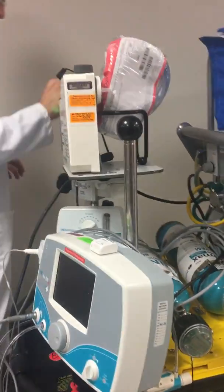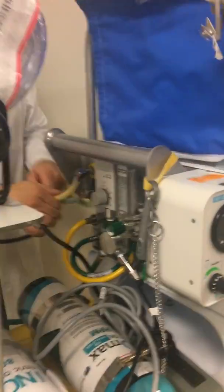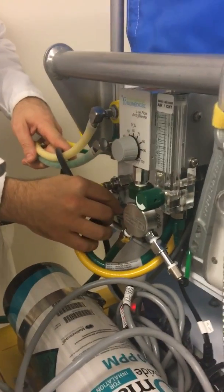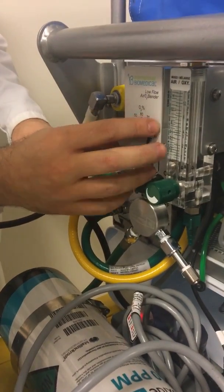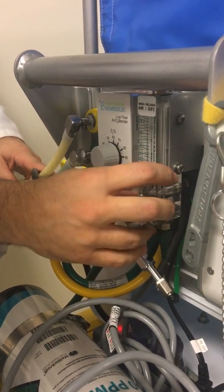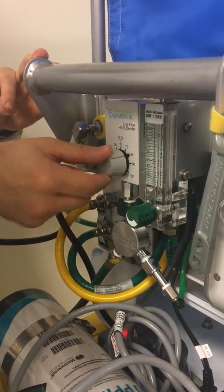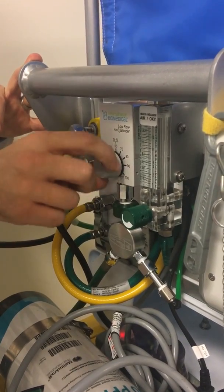In the back here, the curlies go in here and the straights go in here. They all connect to a blender and through this flow meter — everything is connected through the same source. So anytime you're doing FiO2 changes, no matter what you're doing, this is your blender. Very important.